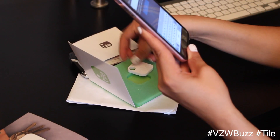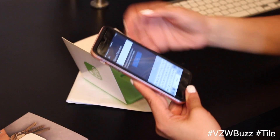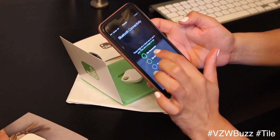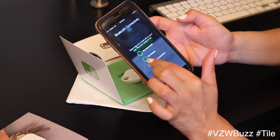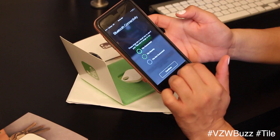Give your Tile a name. We're going to put it on some keys — there are some visuals it's showing me. When the Tile is connected, there's a full green circle; when it's nearby, it's a dotted circle; and when it's not connected, it's a gray circle.